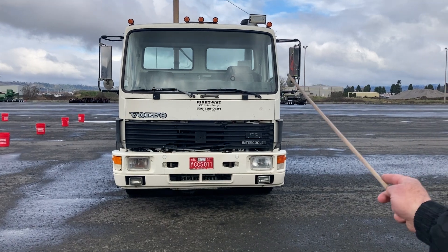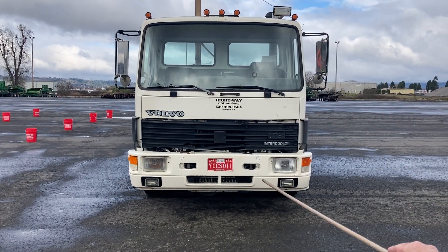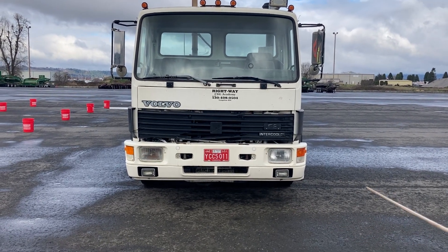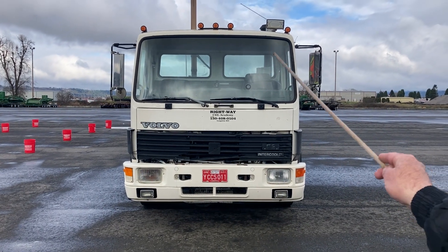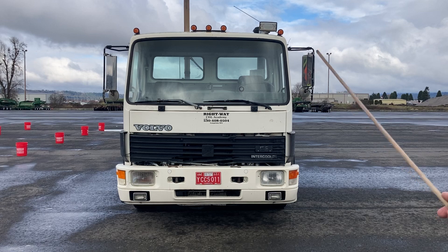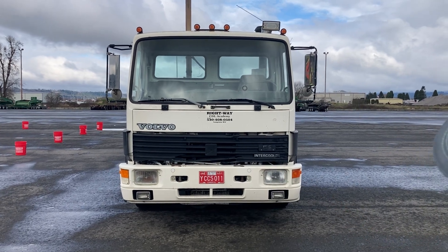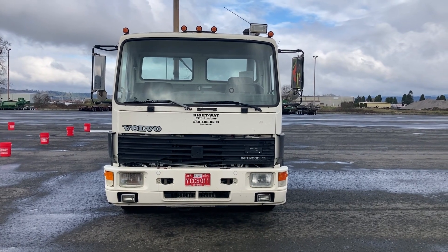Starting with my lights, I'm going to check all of my lenses, lights, and reflectors. My headlights are clean and clear. They're secure, not damaged or missing. All of my lenses and reflectors are secure, not damaged or missing, and I've got amber color in the front and on the sides of the truck.